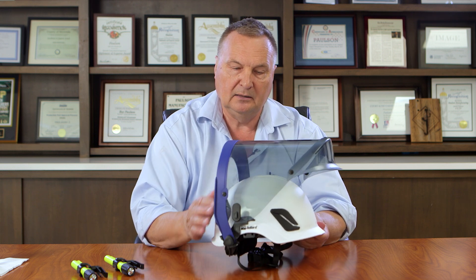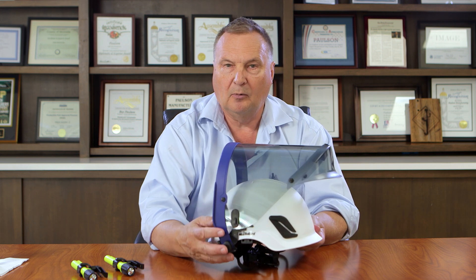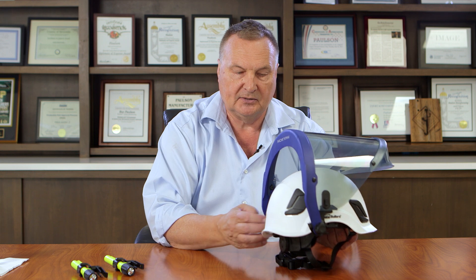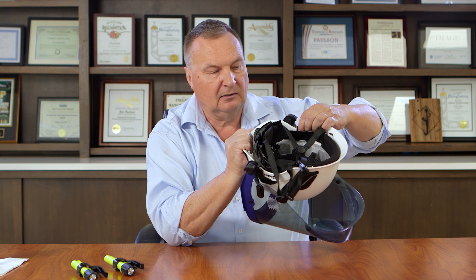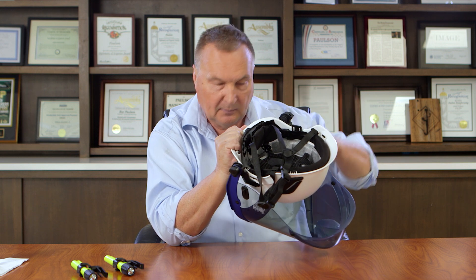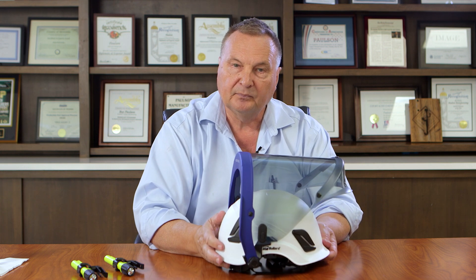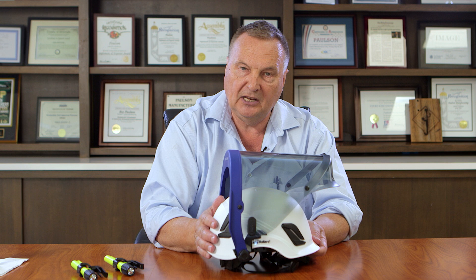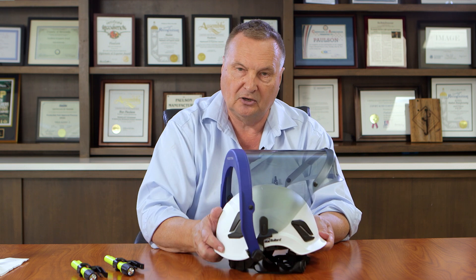This is the Bullard E-model helmet, designed for electrical safety, with our model Amp1 12HTB attached at the pivot points. We also have an excellent new press-to-release attachment — you simply press in with your finger and push the unit up to release it from the helmet in a matter of seconds. Since these new climbing safety helmets are much more expensive, you don't want extra helmets; you want to be able to change your accessories to go with one helmet.